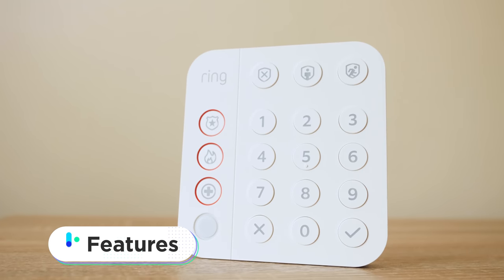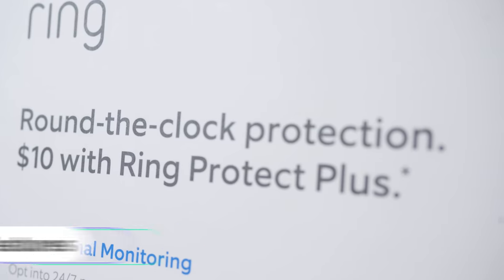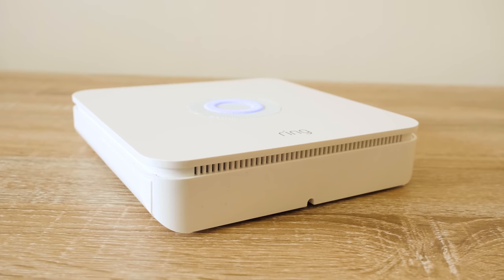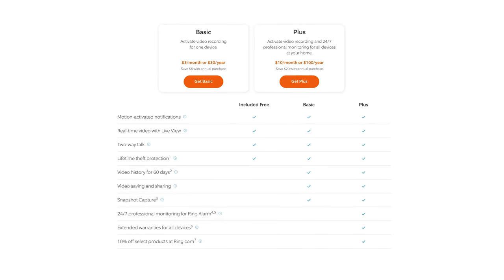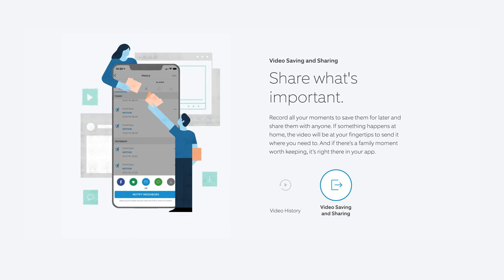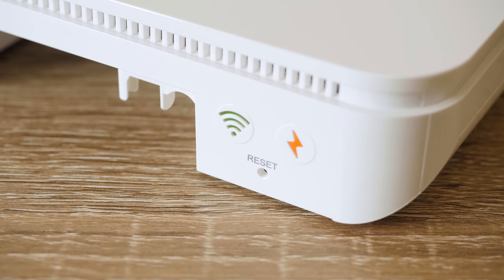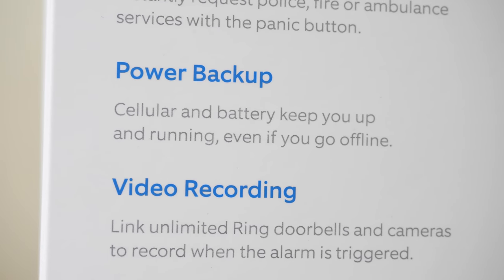Now let's talk about the feature set, beginning with professional monitoring. That's a team of experts available 24/7, 365 days a year ensuring everything is fine in and around your home. The Ring Protect plan is just $10 a month, and on top of professional monitoring, you get 60 days of video recorded history with all your cameras. You also get cellular backup — if your internet goes out, you're covered. And if that's not enough, you get a 24-hour battery backup, so if you lose power, you still have 24 hours of protection.